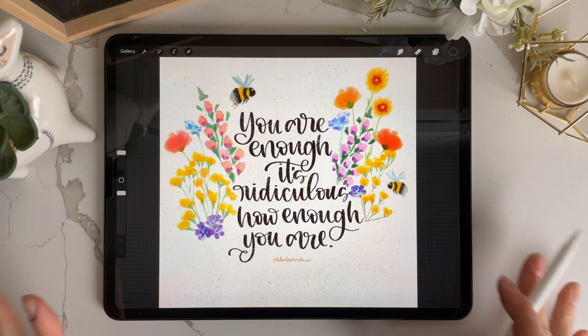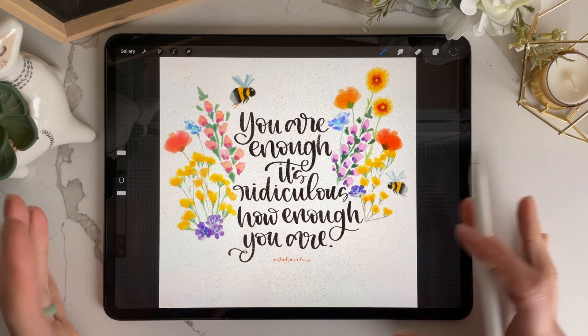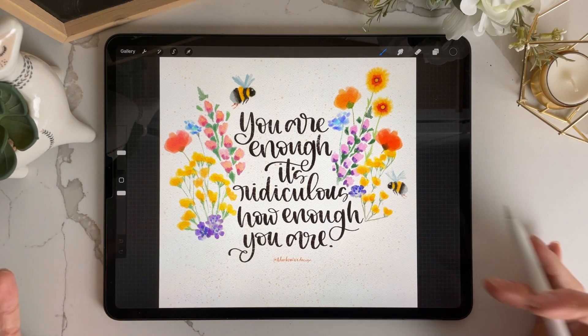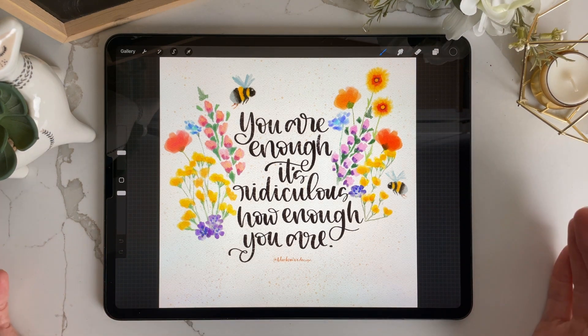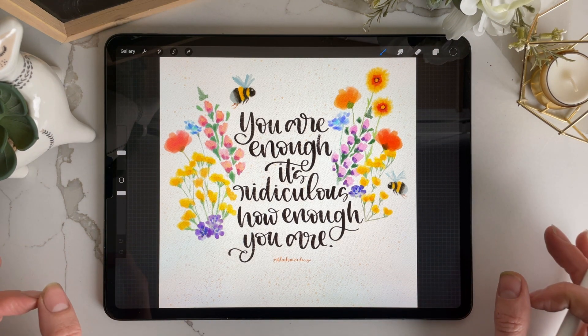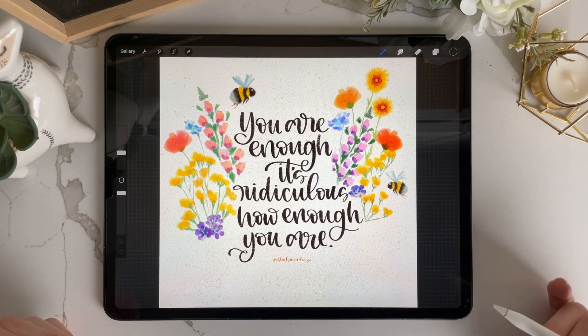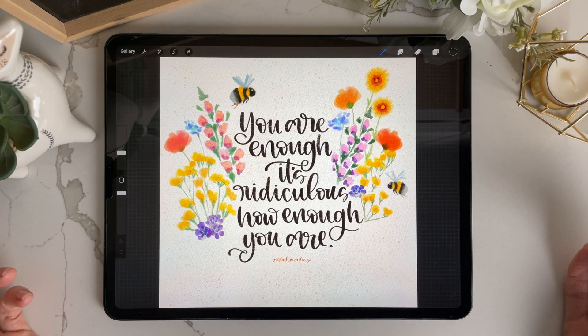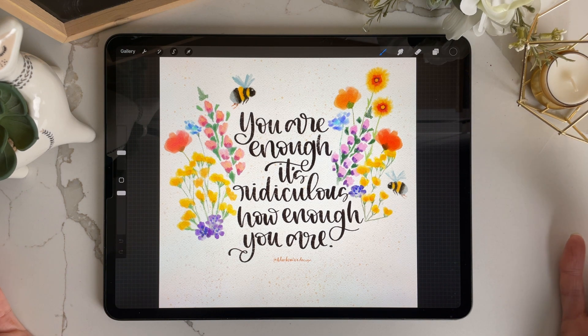This is going to be about the playful watercolor brush set. This is your invitation to try something even if you've never done it before. There are so many things that I had zero idea how to do. I had never done it before but I just tried, and when it didn't work I just kept trying to figure out ways to do it. Just make things even if you think you don't know what you're doing.